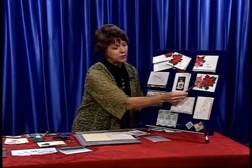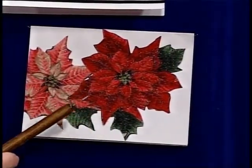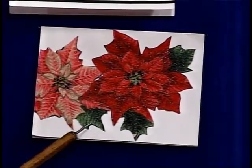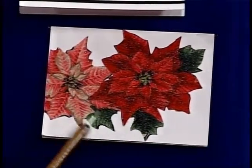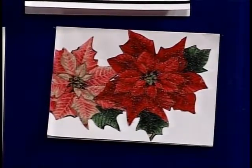This was actually a mistake — it turned out somebody put their fusible on the wrong side of the fabric, so it was fused on the top side. So I thought, well why not stick some clear beads over the top, and then you can use that for a glittery Christmas card.